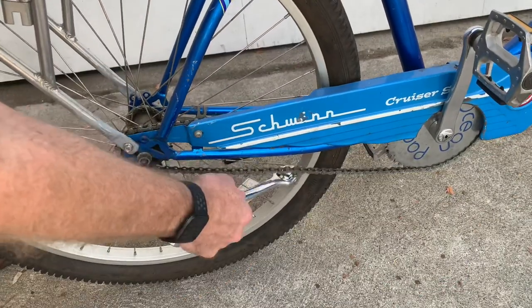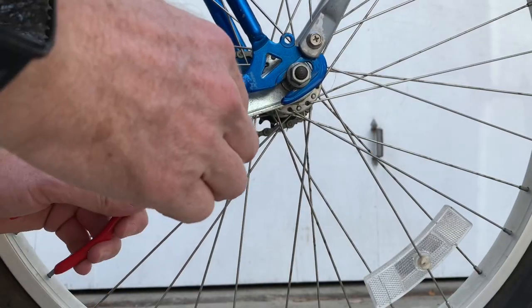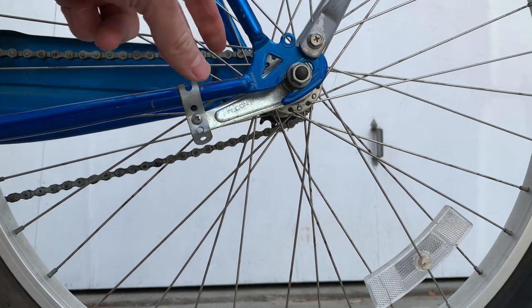When you try it at different angles you can see there's a really crooked sprocket here, so that's probably the best you can do with this bike. Just tighten up your coaster brake holder against the frame and then you're done — go riding.